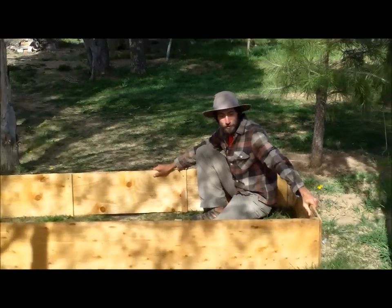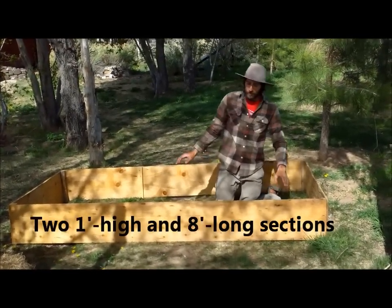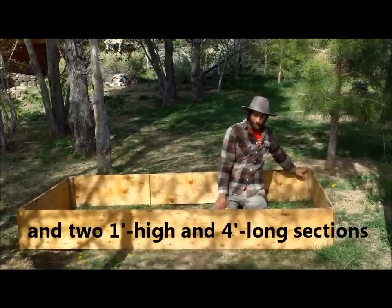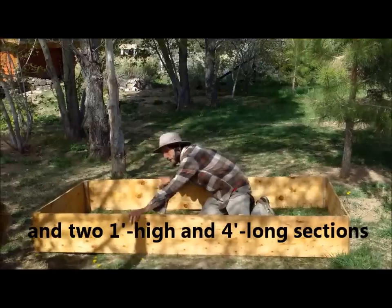We've just finished constructing our cold frame. Our plywood sheet we cut into one-foot high sections, with our scrap lumber reinforcing the corners and also giving our roof something to set on.